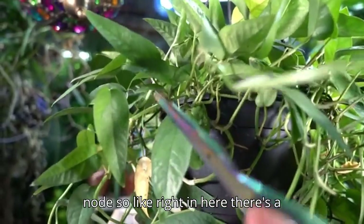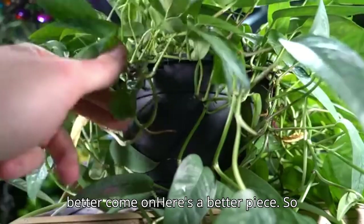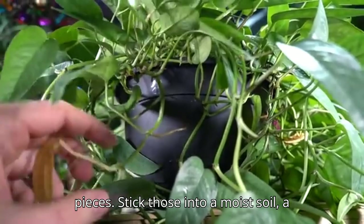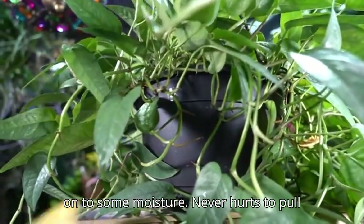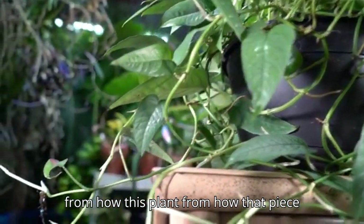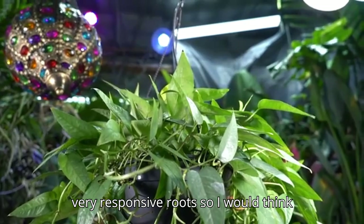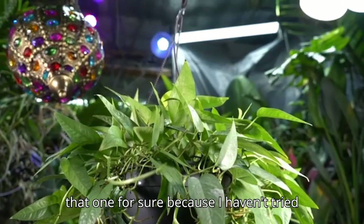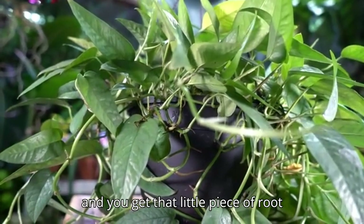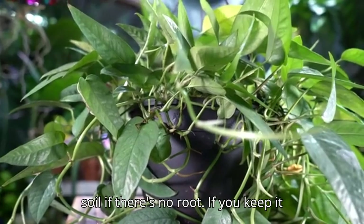The fastest way to propagate a pothos is to make a cutting along the stem at a node. Here's a piece that already has roots coming out — you can cut right here and have two or three different pieces. Stick those into a moist, well-draining soil, remove any dying foliage, and they should take off fairly quickly. You can also try propagating in water. Just make sure there's a leaf or two and the node section is in the soil.